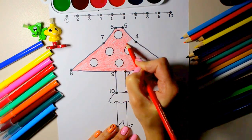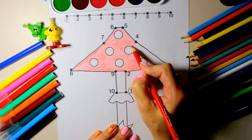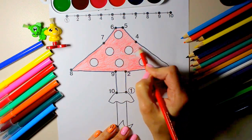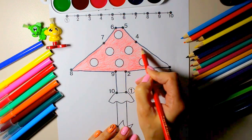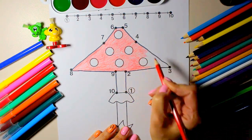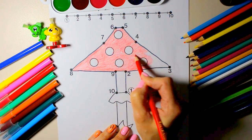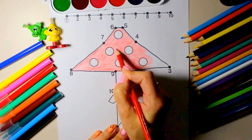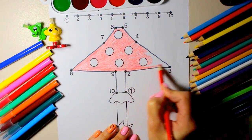Old MacDonald had a farm, E-I-E-I-O, and on his farm he had some sheep, E-I-E-I-O, with a hoot here and a hoot there, here a hoot, there a hoot, everywhere a hoot. Old MacDonald had a farm, E-I-E-I-O. Old MacDonald had a farm, E-I-E-I-O.